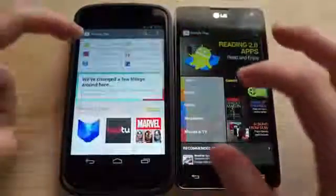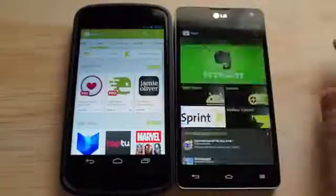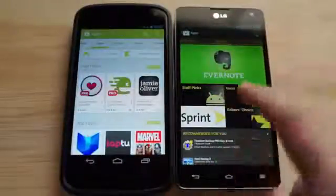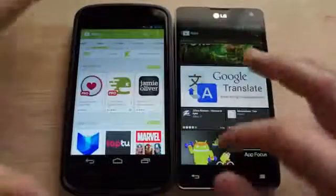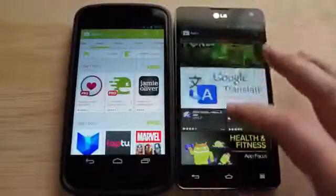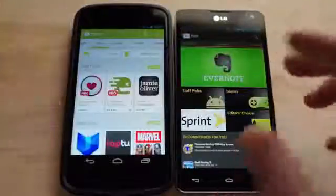Let's jump into some of the apps and app categories. You can see here before it was a magazine-style interface with a big banner, then game staff picks and all this stuff. It looked cool, don't get me wrong, and it's very dark — a lot of people like the dark style versus the new bright white style — but it was really cluttered, and I kind of see that as well.